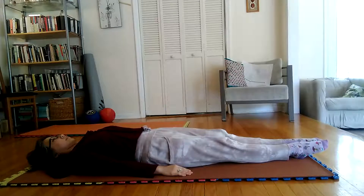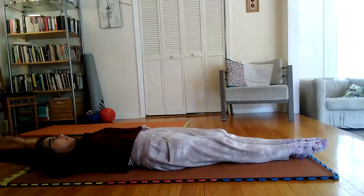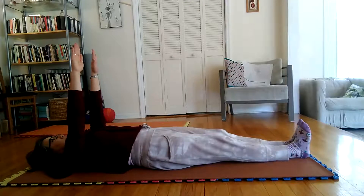Begin inhaling slowly and bring arms shoulder wide, straight forward to upright right angle position, and toes pointed upward.